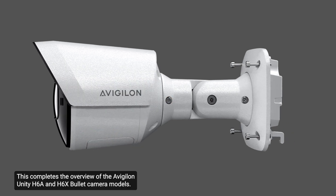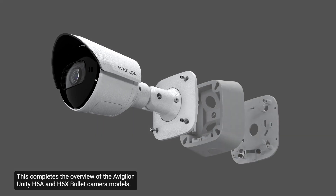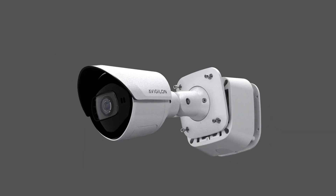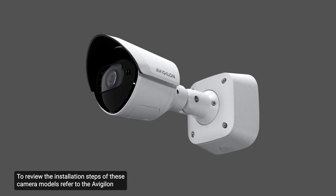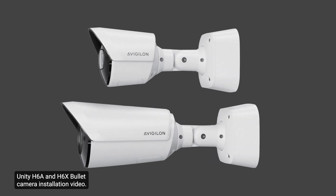This completes the overview of the Avigilon Unity H6A and H6X bullet camera models. To review the installation steps of these camera models, refer to the Avigilon Unity H6A and H6X bullet camera installation video.